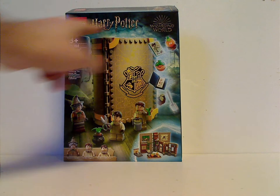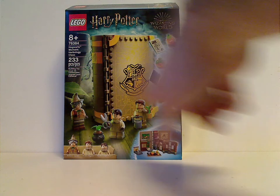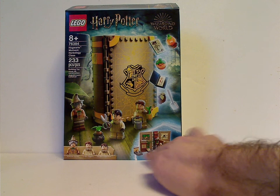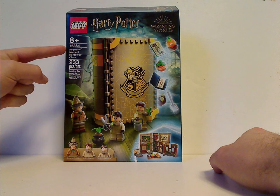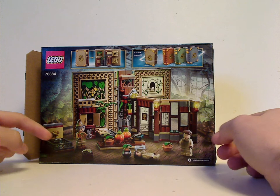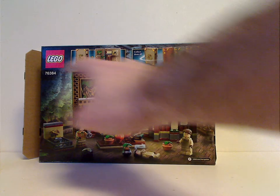On the front of the box you see the logos, and a picture of the set with a couple of pots and plants for in the greenhouse. You get a little sneak peek of the set unfolded and all the minifigs included. Age recommendation 8 and up, set number 76384, has 233 pieces. On the back you see another view of the set in the greenhouse, and also it unfolding, and collect them all, of course.